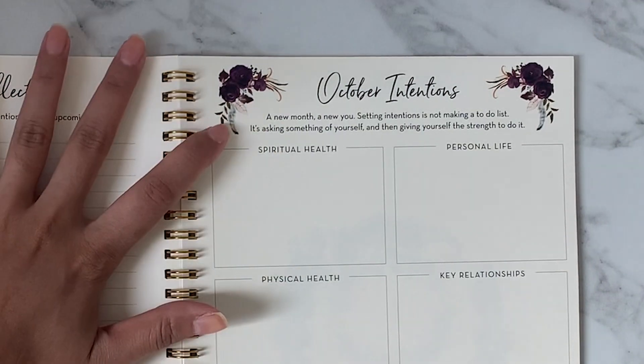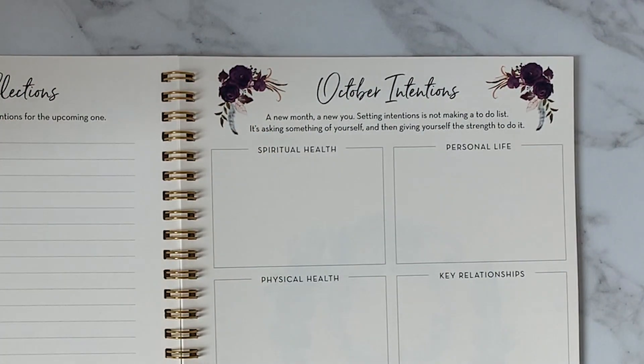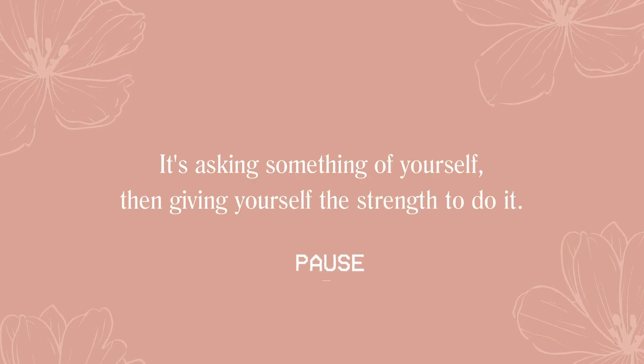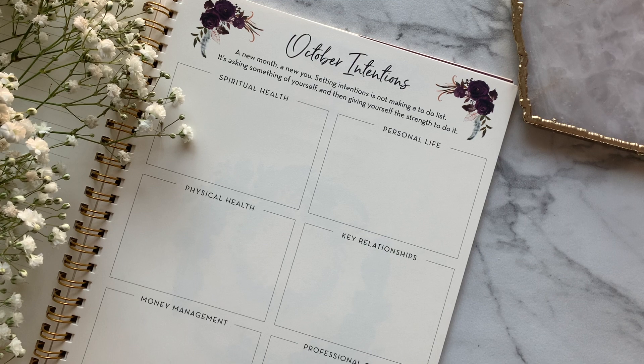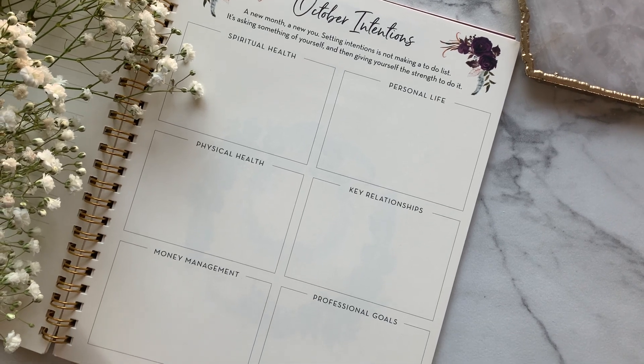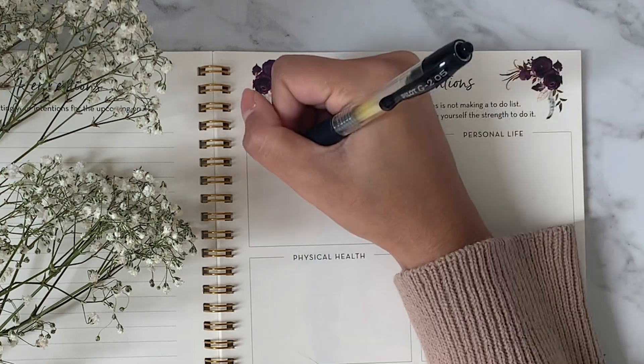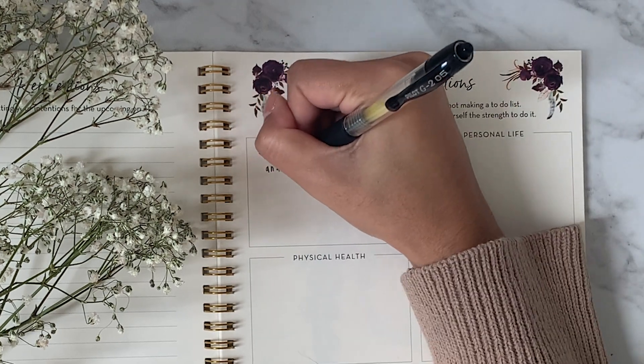The intentions prompt says: 'A new month, a new you. Setting intentions is not making a to-do list — it's asking something of yourself, and then giving yourself the strength to do it.' This page is broken out into six different boxes representing different areas of your life, meaning this page asks us not to limit ourselves to one life bucket when setting intentions for the month ahead.